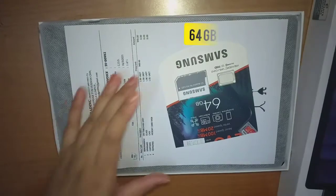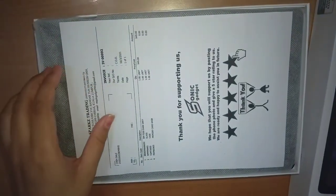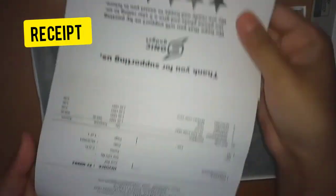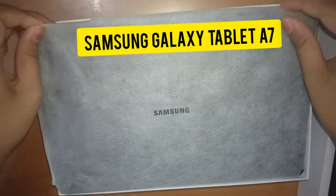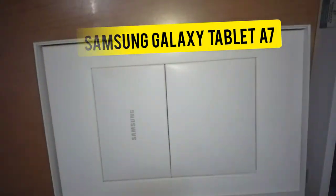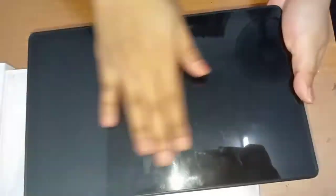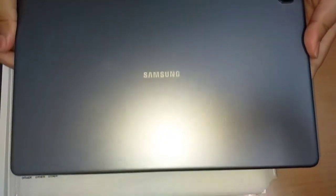First thing first, when you open the box, you can see the memory card that came in a set with the tablet, the receipt from the seller, and there you go — the Samsung Galaxy A7. It is stored in a thin bag to protect the screen from scratches. The screen and the bag are dark grey colored.